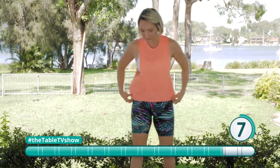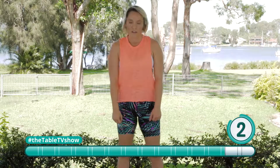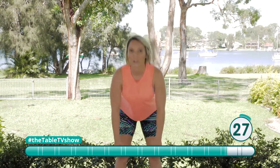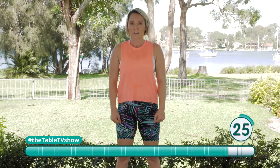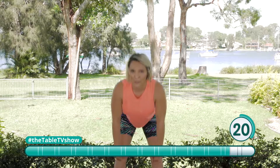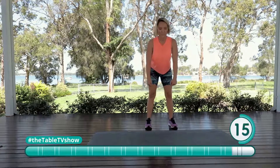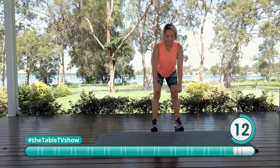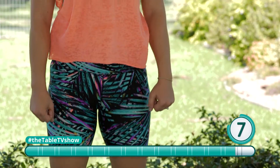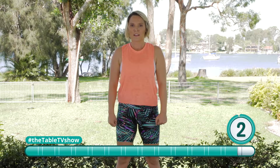Up we come. We've got our bend movement, which is our stiff-legged deadlift. We're going to bend forward, keeping those legs nice and straight, as well as our back nice and straight. We don't want any hunched-over shoulders — you want that back straight, shoulders back, chest proud. Doing great. Nearly there. Keep going — and time. Well done.